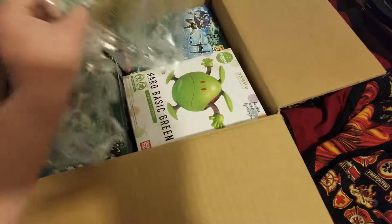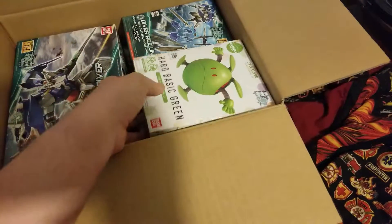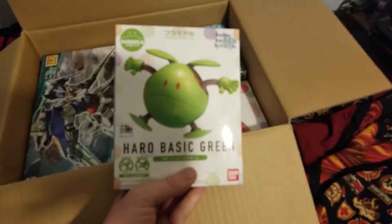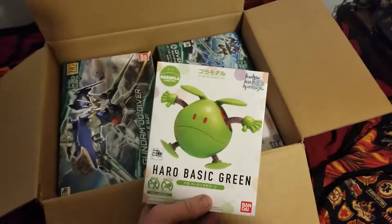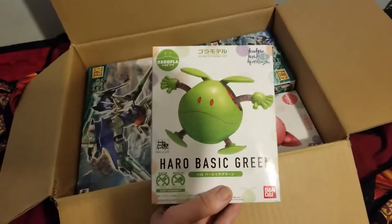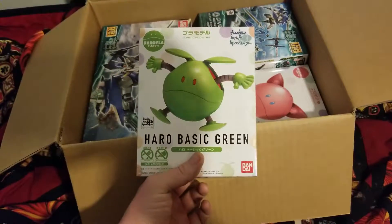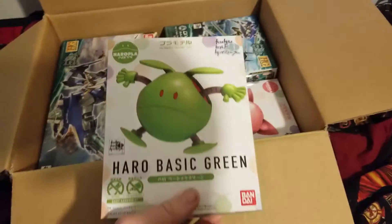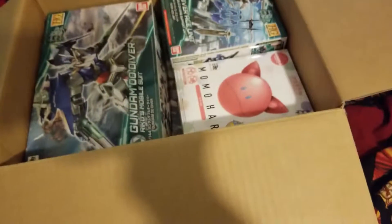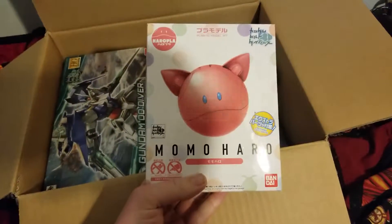We got a few things on top here. I'm going to start with this guy here, which is the green Haro — basic green of course — from Gundam Build Divers. Very simple kit from what I've seen. There's the Haro box, of course.